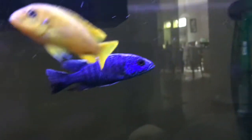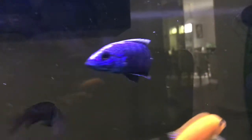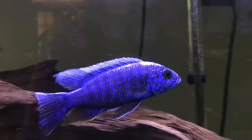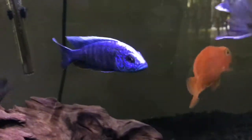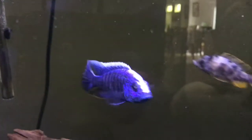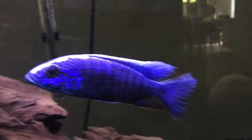He's one of my favorite fish, just because of his nice bright colors. So yeah, that's just about this really nice looking cichlid.